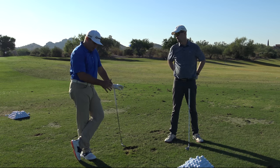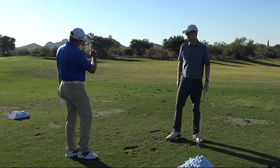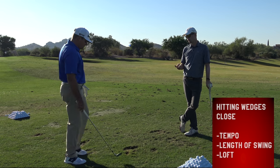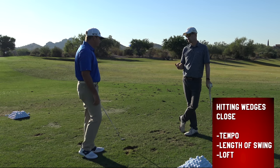It's a combination of speed, tempo of the swing, and length. So depending on if I want to hit a high floater, I might hit a high floater 20 yards with almost a full swing, but really slow. So it's tempo, length of your swing, and also the loft that you're putting on the shot.